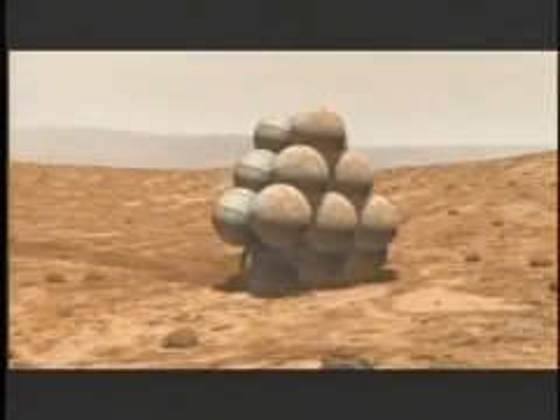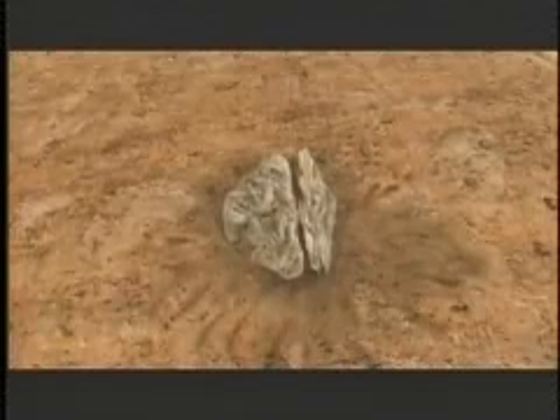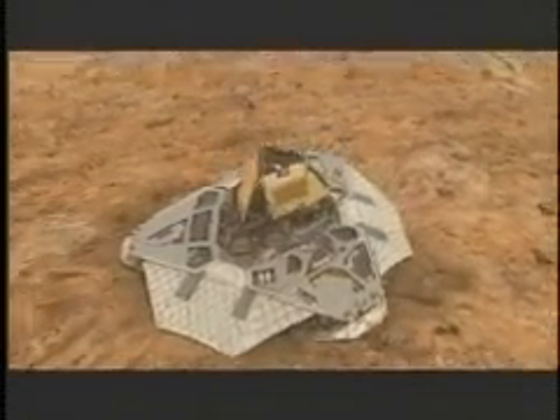This is the first time ever that we've had a very sophisticated golf cart-like spacecraft which is basically put into a cocoon, jammed inside the aeroshell when it goes through the Martian atmosphere. And it has to basically, like a butterfly, go through its metamorphosis before it can do the job for which it was designed.